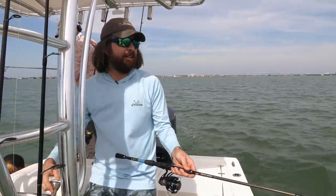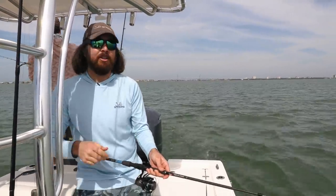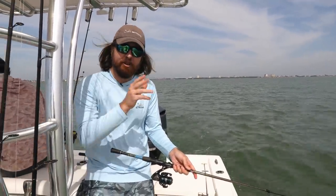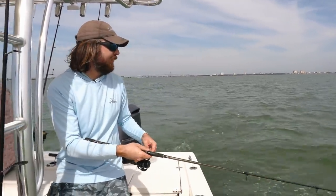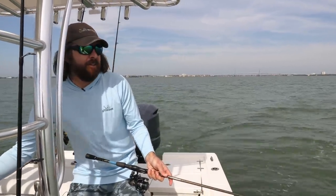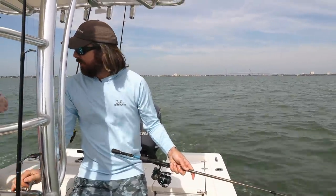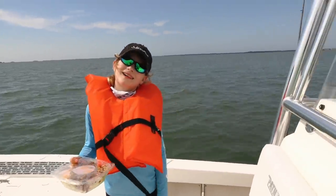Cast it out there and hold on to it. The cool thing about paddle tails — why they're so effective — is that first of all they flat out work, but also you can feel if you have any grass on your line or not. You can feel that paddle tail doing this little thumping. You can feel when you had a hit, you can feel the pulsating of the paddle tail. And as soon as you don't feel that, it means you have a weed. Obviously if you have a fish on, the rod's going to keel over.